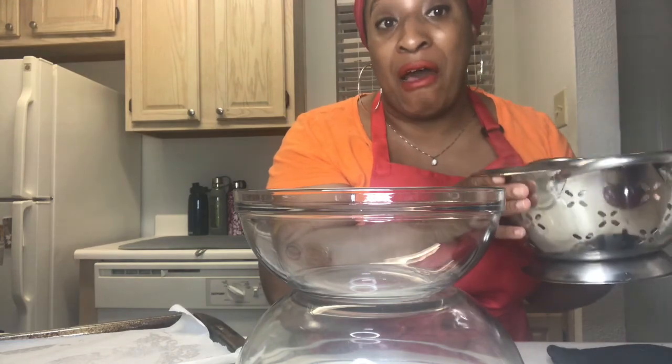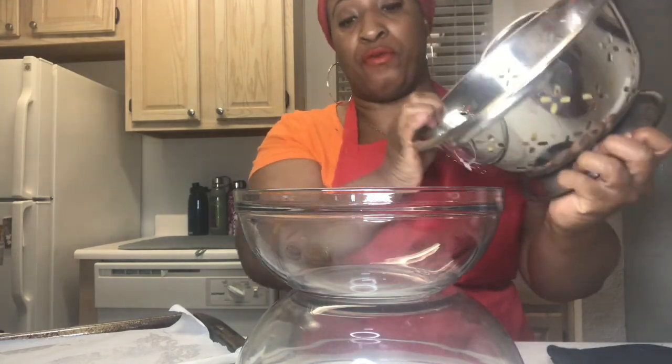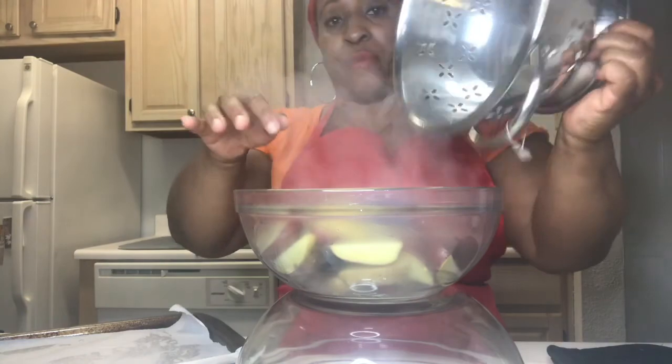What I have done is boiled some fingerling potatoes for five minutes. I'm going to pour them in here — I've got purple potatoes, all types of potatoes in there.